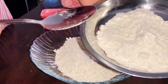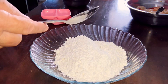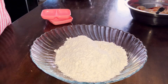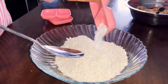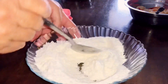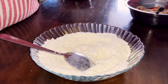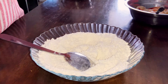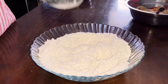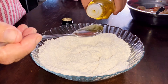50 grams of self-raising flour. Half a tablespoon of baking powder. I use olive oil, one teaspoon. If you don't have olive oil, you can use regular cooking oil. I am using just one teaspoon.